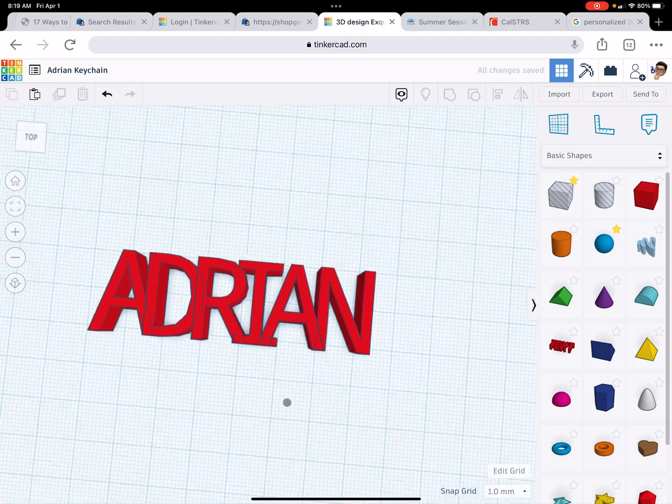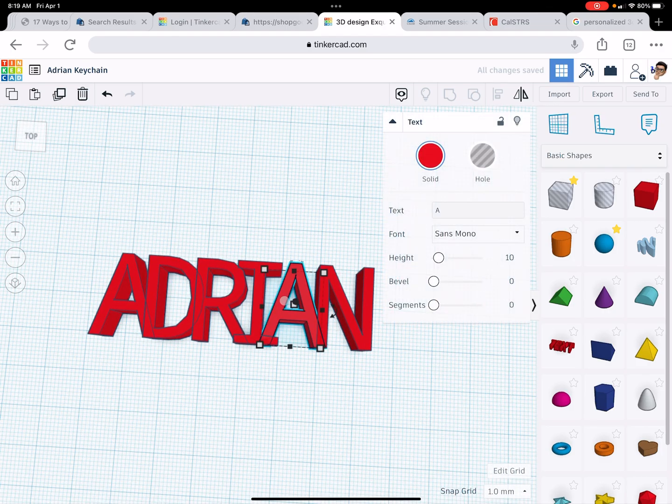This one's a little bit off center. If I move it over with the arrow key — oops, wrong button — no, it doesn't look right. The desk doesn't look right. So I'm going to keep it like that.